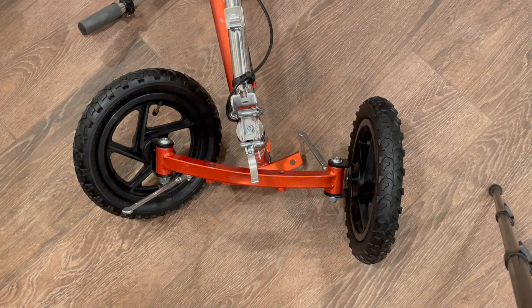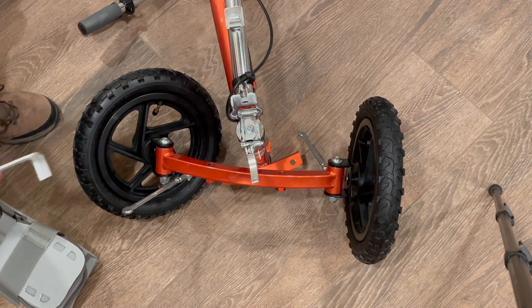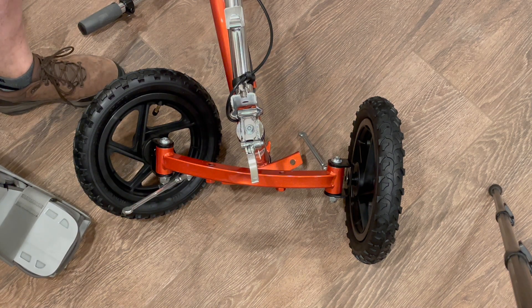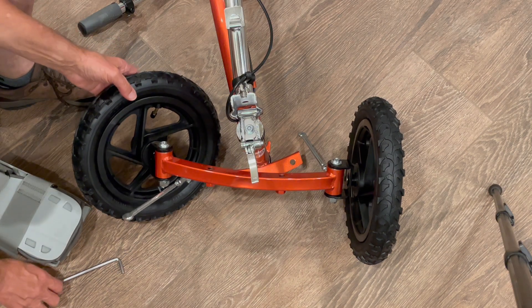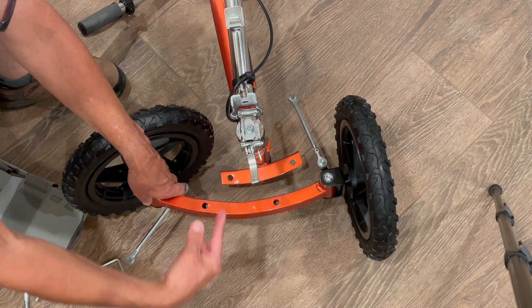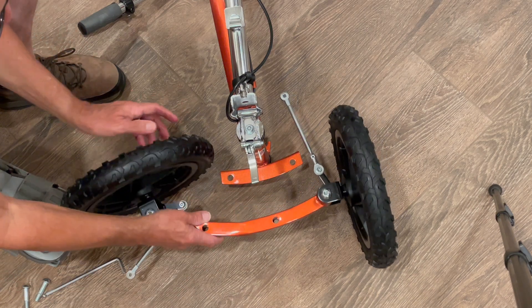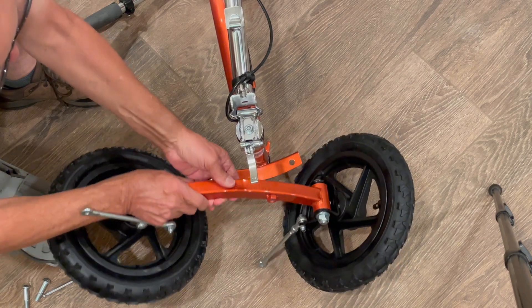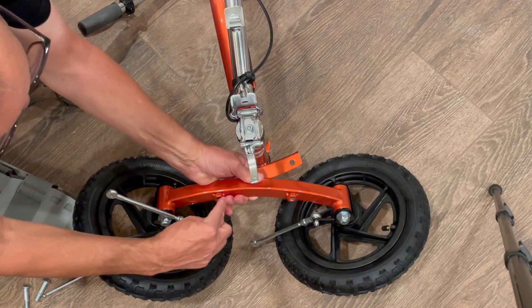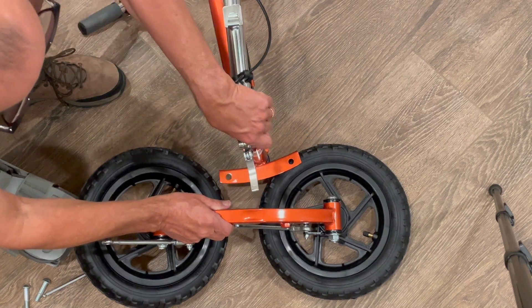Now we're going to look at the front axle. You can see it kind of bows out if it's facing forward — that's the correct position. If I move this from side to side, you can see this bow is outward, and it slides back into the sleeve that has a similar bow. If you see these nuts and have it arranged so they're upward, you're wrong — they should be going down.